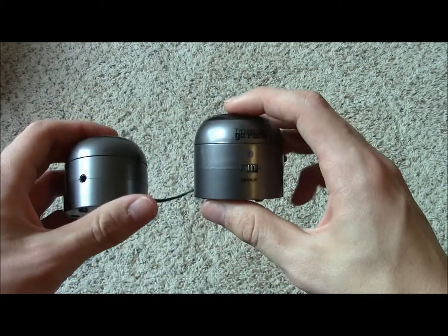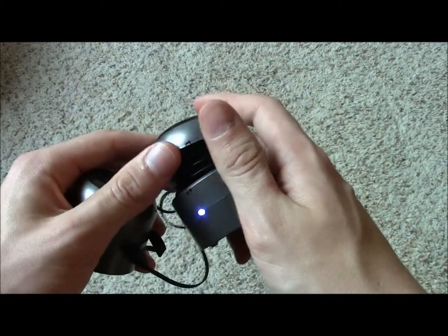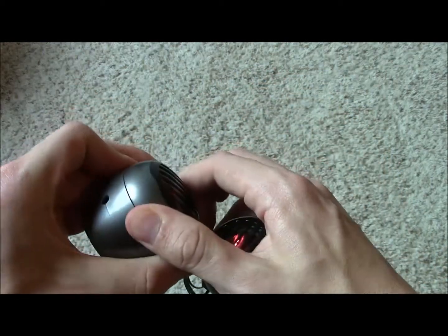You plug the retractable cable into the other unit, turn it on, and you'll see a light flash on one of the units. You can also pop up the bass chamber, which adds a little bit more bass to the sound.